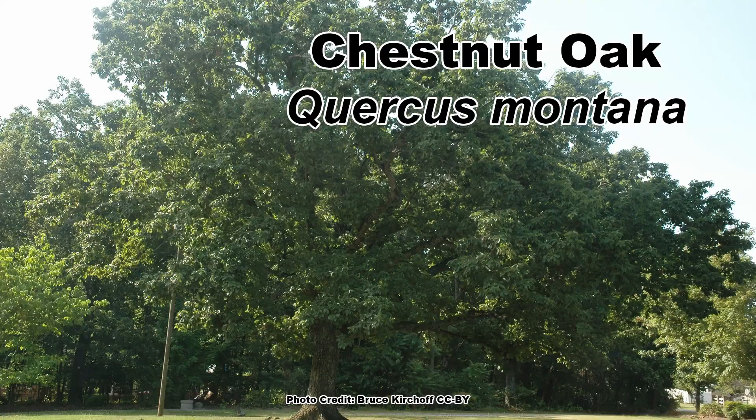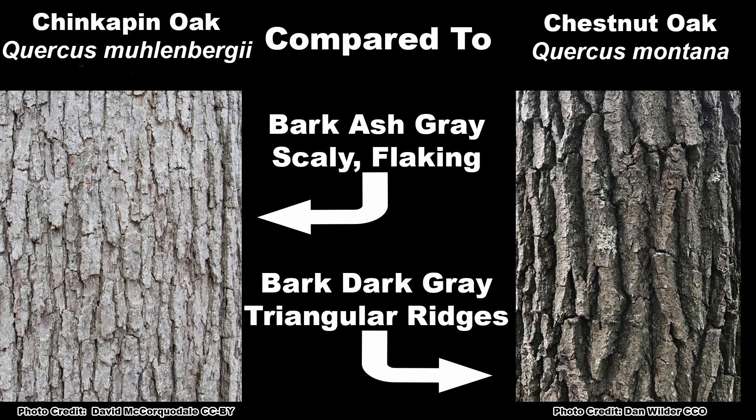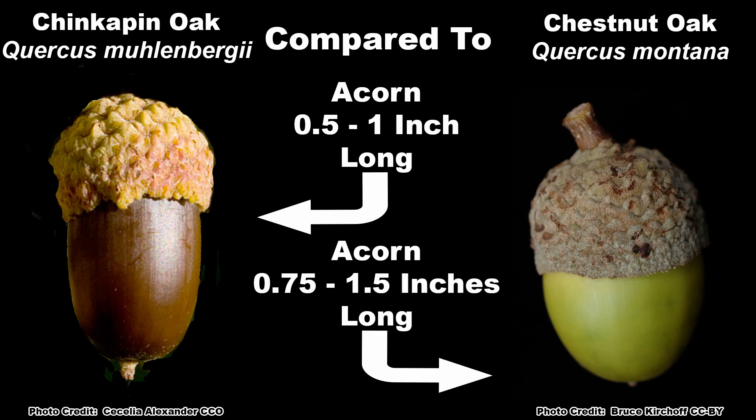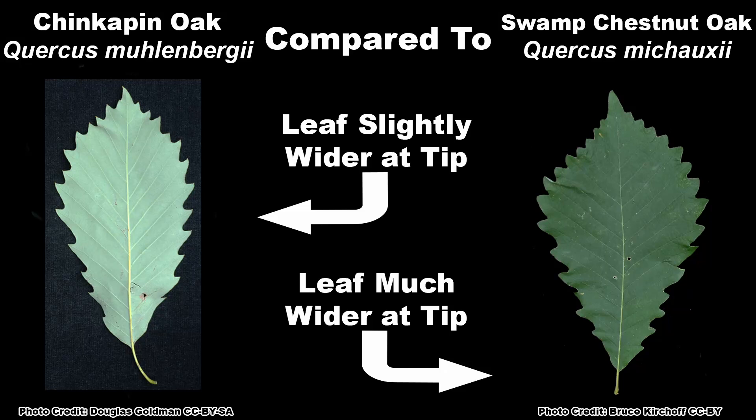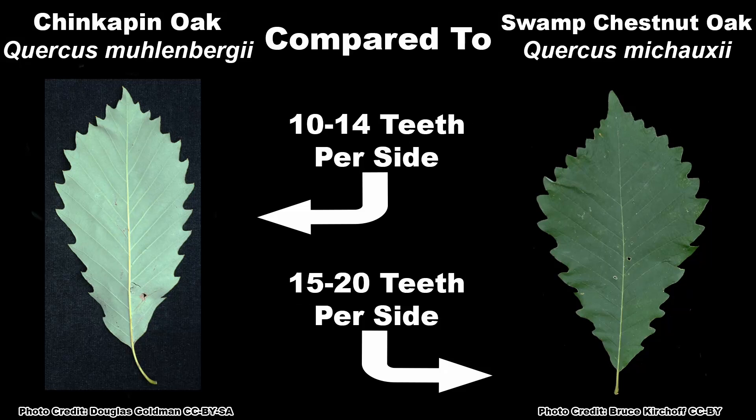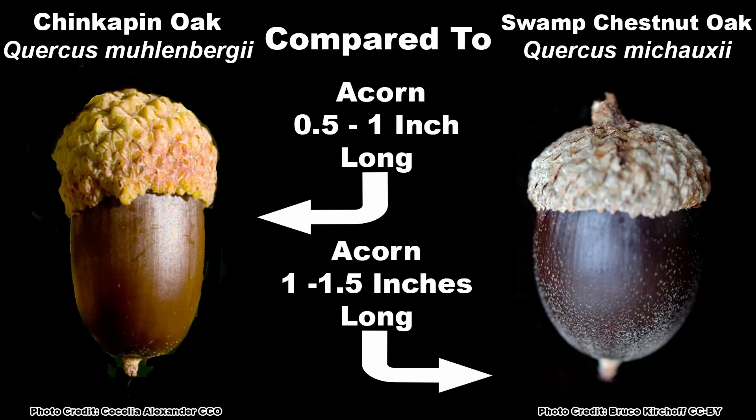There are several other white oaks that may be confused with Chinquapin oak. Mainly the chestnut oak, Quercus montana, which has similar leaves but has bark that is dark, non-scaly, has deep furrows and distinct triangular ridges, and also has much larger acorns. The swamp chestnut oak, Quercus michauxii, has similar bark but has leaves that are much wider towards the tip and have 15 to 20 rounded blunt teeth per side and much larger acorns.